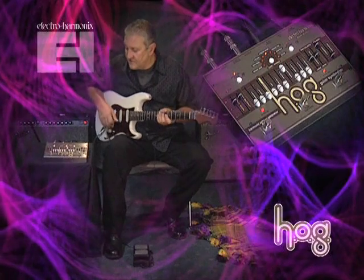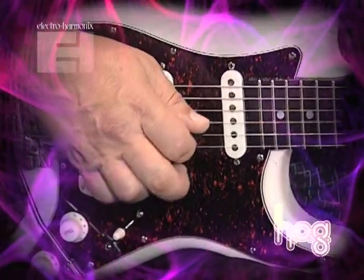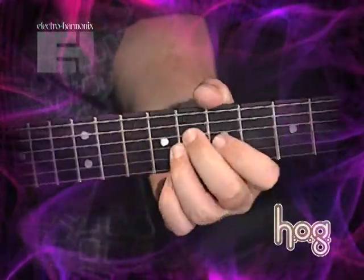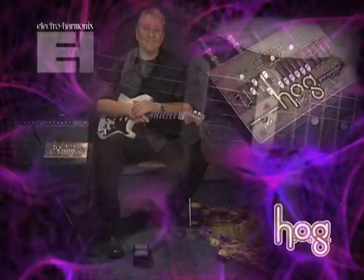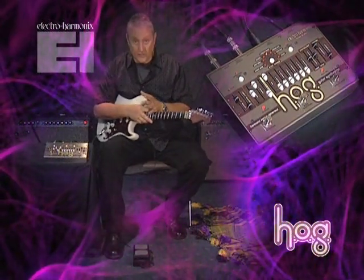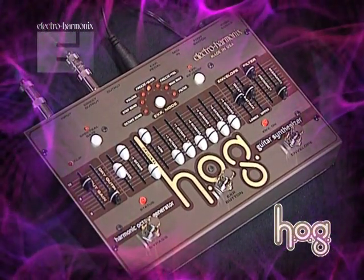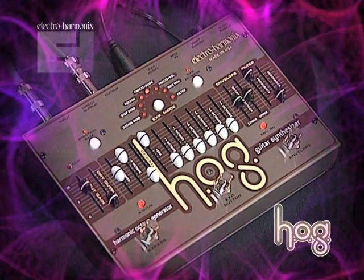To me, this sounds like somebody whistling along with what I'm playing on the guitar. Here's another sound that uses that portamento effect. Because the HOG has so many different voices, you can layer them to create really interesting harmonies. This is a sound that uses a voice two octaves below, a voice one octave below, and a voice a fifth above what I'm playing on the guitar.